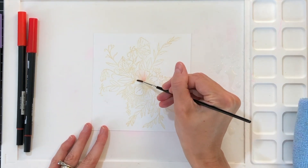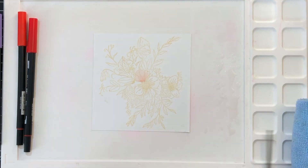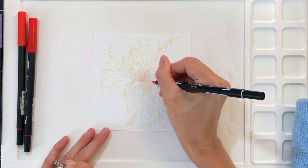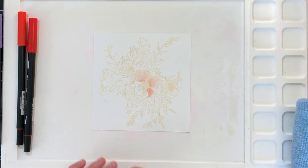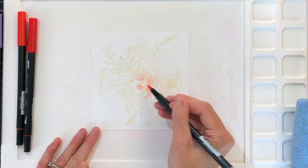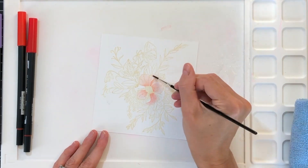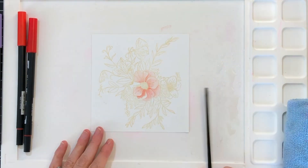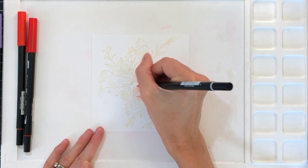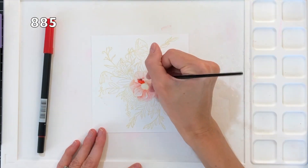I color with my marker directly to paper about halfway up the petal, starting at the base where the petal meets the center of the flower. After I've colored about halfway, I'll grab my paintbrush to pick up a small amount of water. I've actually sprayed water down onto my water medium mat so I can just pick up a small droplet and then use that damp brush to activate the ink from the marker and stretch that ink over the petal, creating a nice gradation.